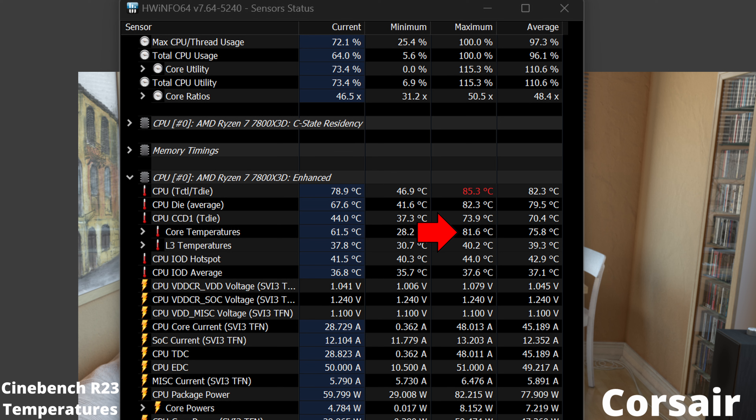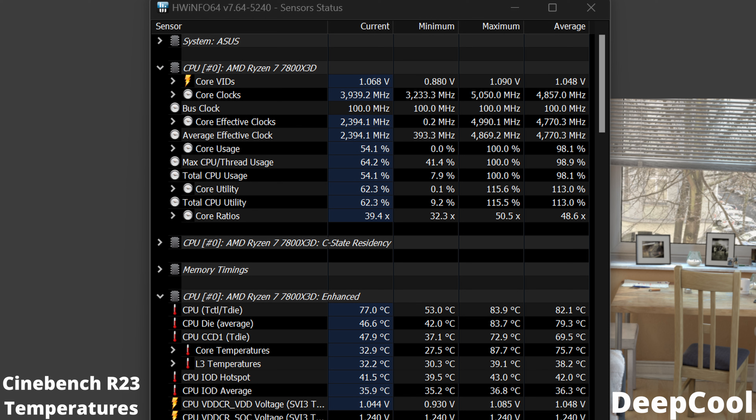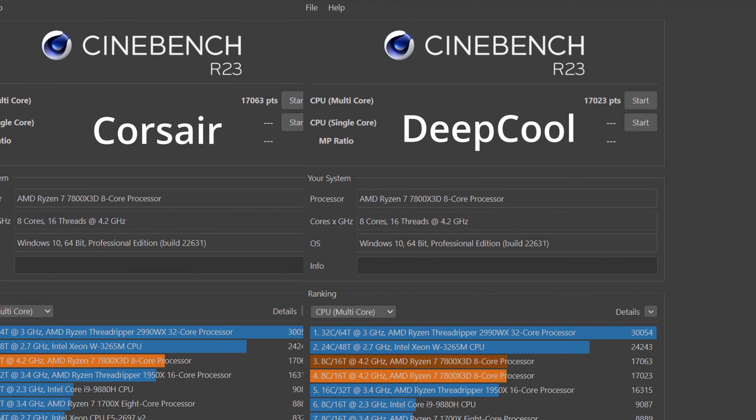I have also switched out the Corsair fans for the Lian Li Uni SL Infinity fans. For the Deepcool AIO, I am using everything that came in the box — the pre-applied thermal paste and pre-installed fans. That will be the initial testing, then I'll switch out the Deepcool fans for the Lian Li fans for a more apples-to-apples comparison, since that's how I'll be running it in my main system anyway. Now let's talk about the temperature differences.